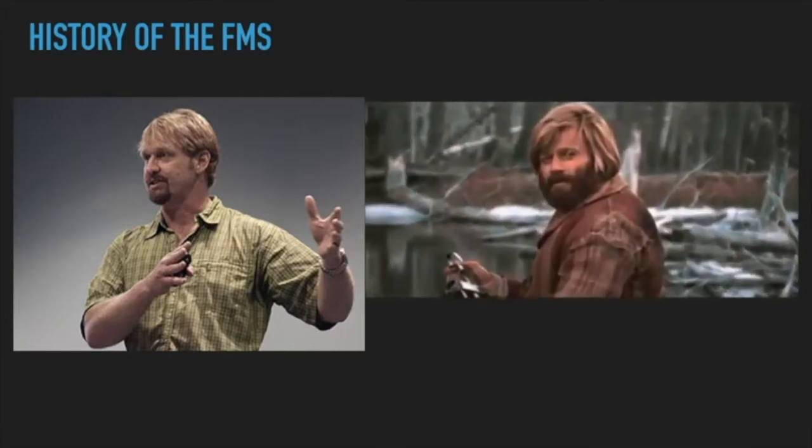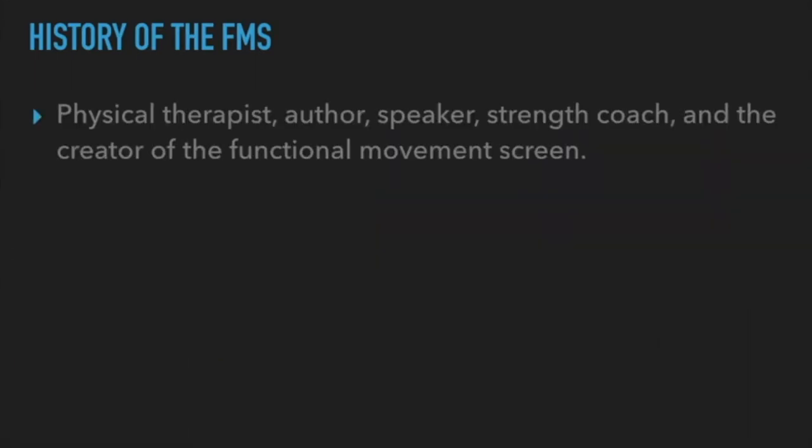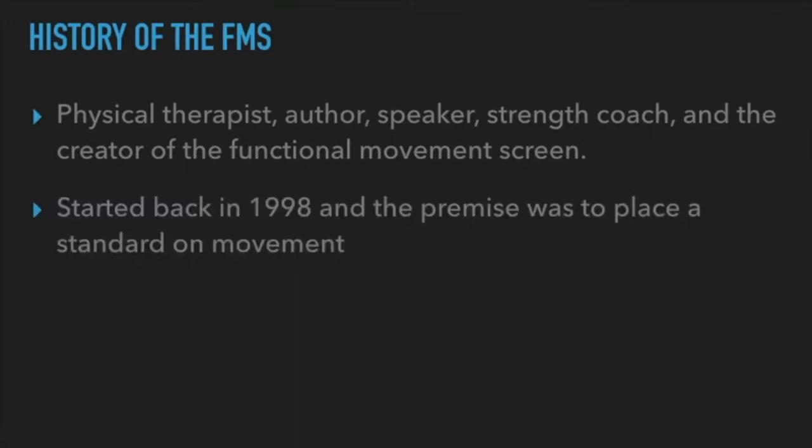Who is Gray Cook? He's a physical therapist, author, speaker, strength coach, and the creator of the Functional Movement Screen. He started the foundation and process of creating the FMS back in 1998. The premise was to place a standard on movement. He was frustrated in physical therapy school where orthopedic tests tested individual joint rotations but never translated to how the body worked when you placed exercise upon it.